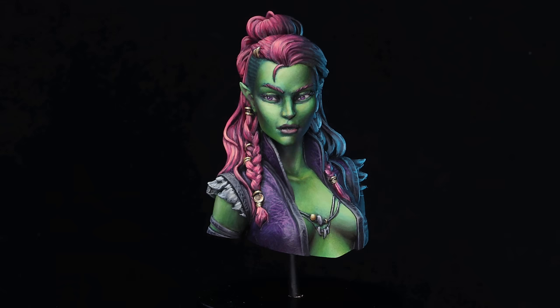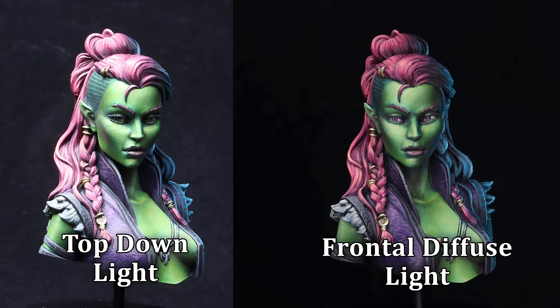Speaking of minis, here's how she came out — here's what she looks like with the proper photo setup as I've described it. And just for our own sake, here's the original picture brought back for comparison. As you can see, it's quite a difference.